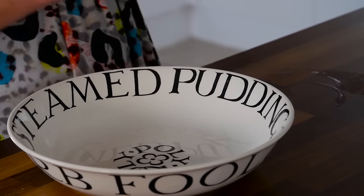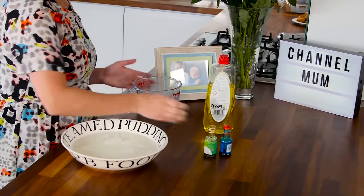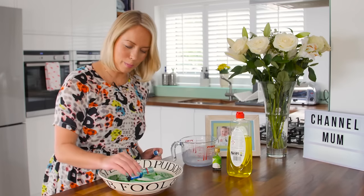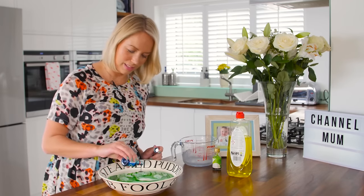Step one: pour your milk into the dish. Step two: put your food colouring into the milk in contained spots — try not to let it splash too much. I've gone for blue and green, but whatever you have at home will work the same.